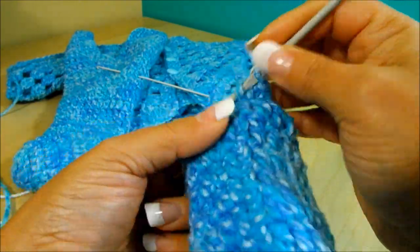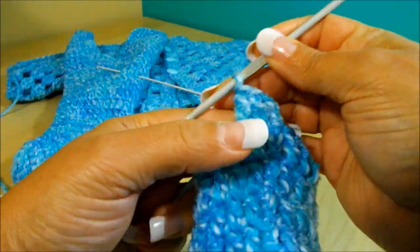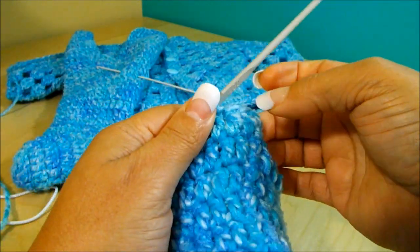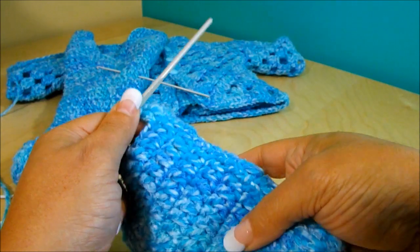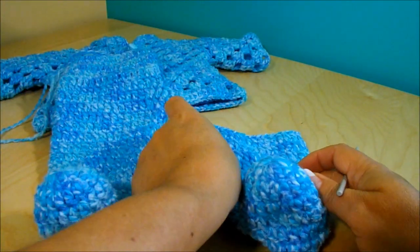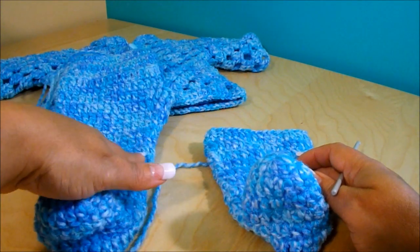Rows fifteen and sixteen will be one double crochet on top of each double crochet, so I'll meet you at the end of those two rows. Here I finished row number sixteen.